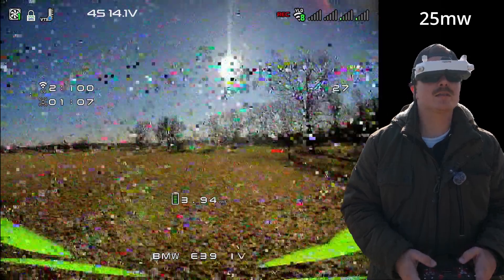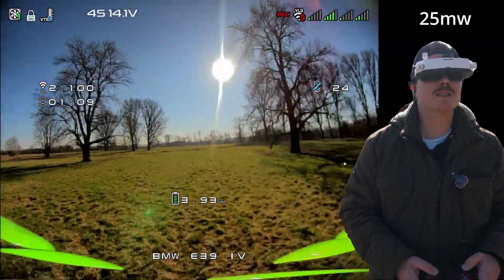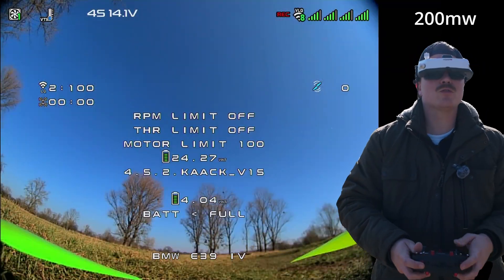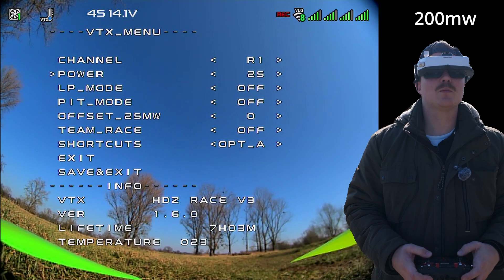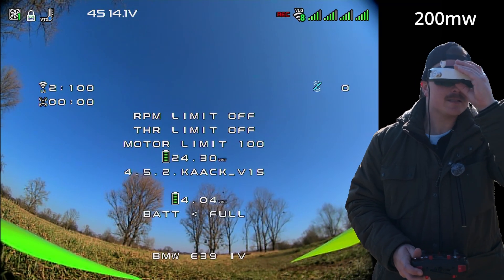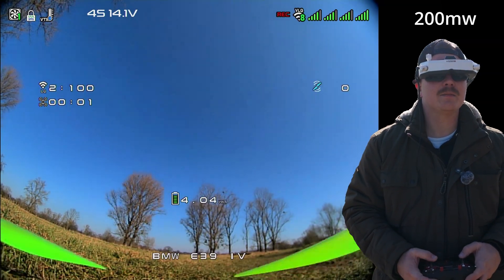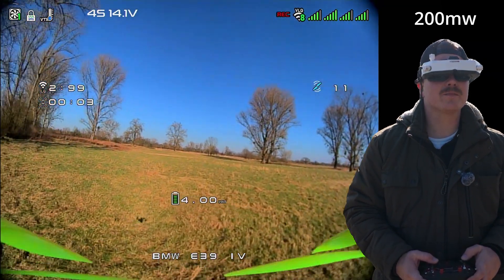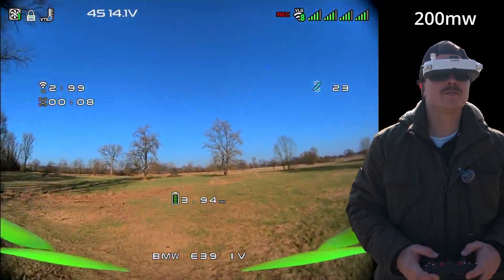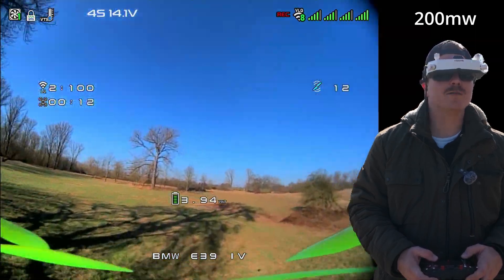I'll show you the distance in a moment, but let's go back in, switch to 200 milliwatt, and see how far we get. We are now going to 200 milliwatt output power — same copter, same hardware. The only difference is 175 milliwatt more output power for the VTX. I'm standing in the same position, facing the drone.